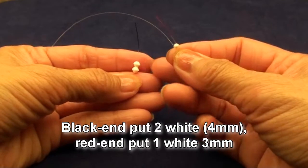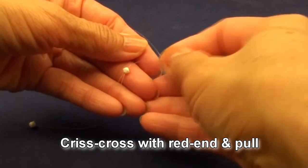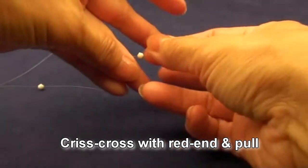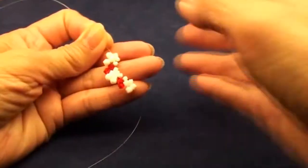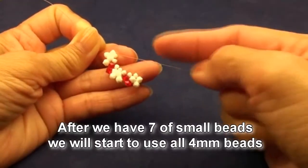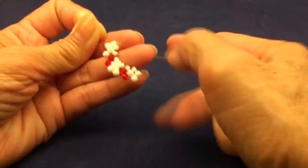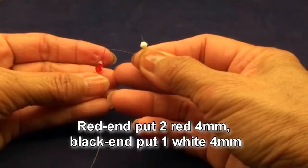Black end put 2 white 4mm beads. Red end put 1 white 3mm bead. Criss-cross with the black end and pull. Get like this. So after we have 7 of the small beads, we will now use all 4mm beads.